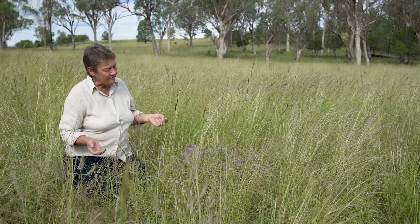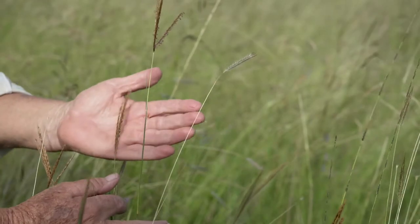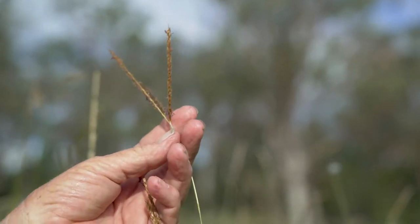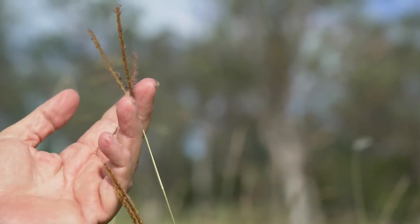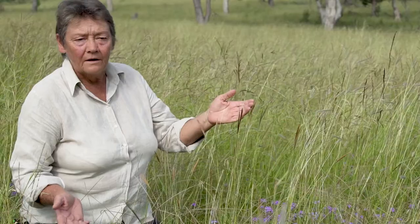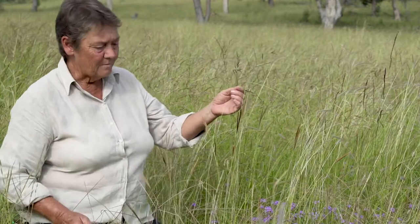Very often when you see silky brown top in the paddock it occurs as a single spike, but this one has opened up quite nicely to show that there are actually at least three racemes — three branches to the seed head. The other name it goes by is sugar grass, for obvious reasons, because it is so palatable.